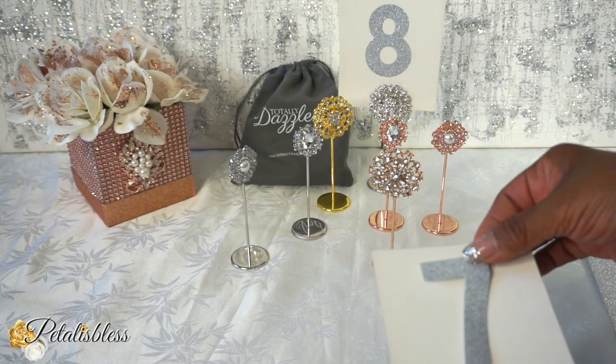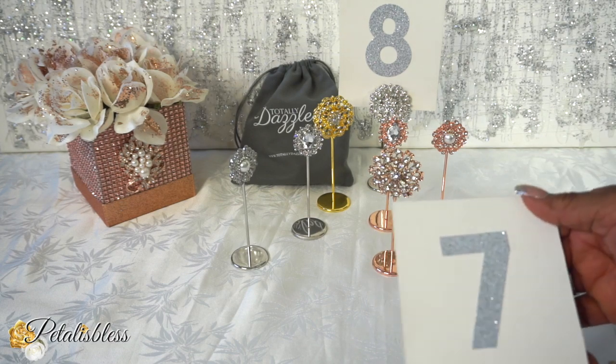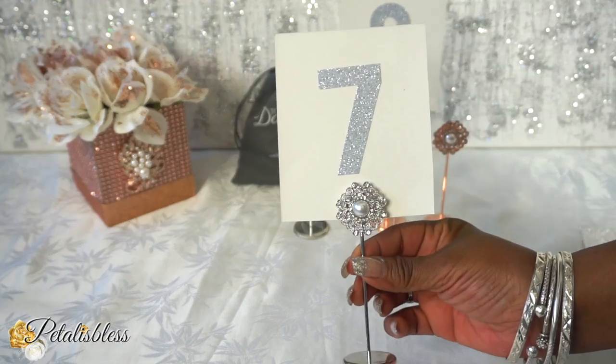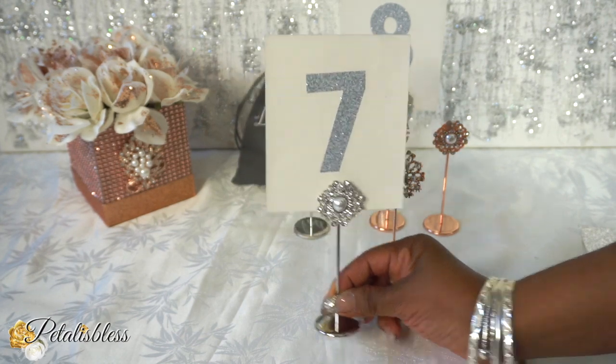I'm going to do one more with the number seven — very easy. Like I said, she has the free download of the numbers absolutely free; you can download them and cut them out and put them on, which are much more elegant. But I didn't have time to do that, so I just did it this way to show you how they look.